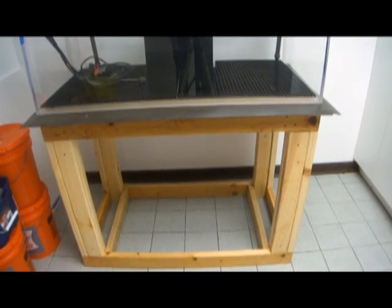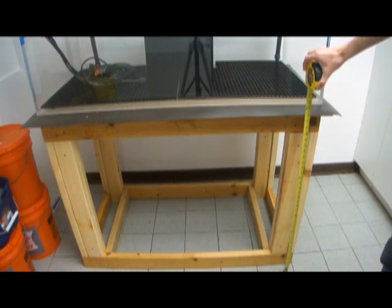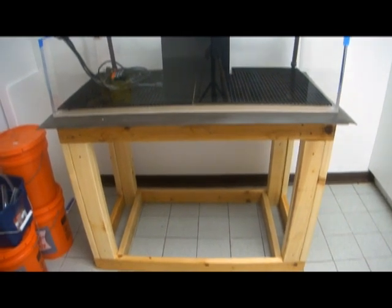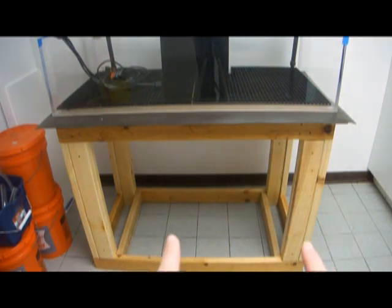The stand is also 10 inches higher. Originally I think it was 24 inches tall and this stand is now 35 inches tall — a good 11 inches taller than it was — and it should give me enough room down there to put a sump. I also finished polyurethaning this part of the stand, and then I have two more center braces that will go here, and then a big flat piece of plywood that the sump will rest on.